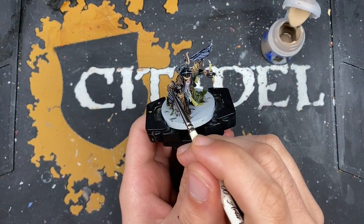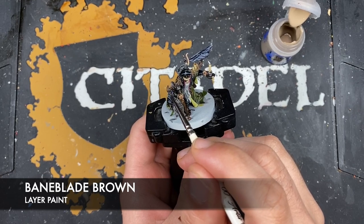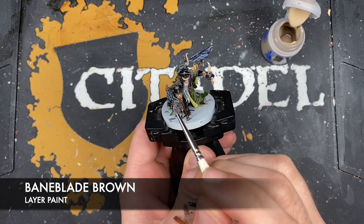With that done, we're now going to take some Baneblade Brown and use this to highlight all of our brown details, including all the wood and all the leather.